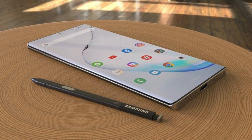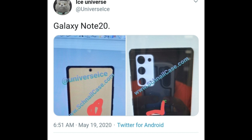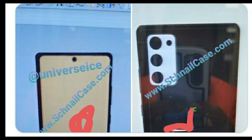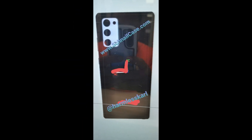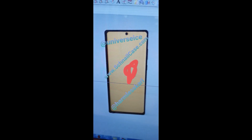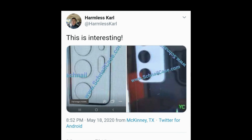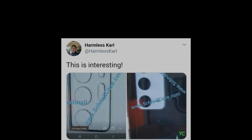A leak showing off the Samsung Galaxy Note 20's potential design has been flagged by serial tech tipster Ice Universe, with this design render showing how the next Galaxy flagship phone could sport a boxy rear camera bump. These images appear to be rough CAD renders for phone case makers to get an idea of the upcoming phone design, so they can have cases ready for it when it launches. Ice Universe pointed out that these images, which come courtesy of Twitter user HarunusKarl, are just a rough design preview for what the Galaxy Note 20 might look like.